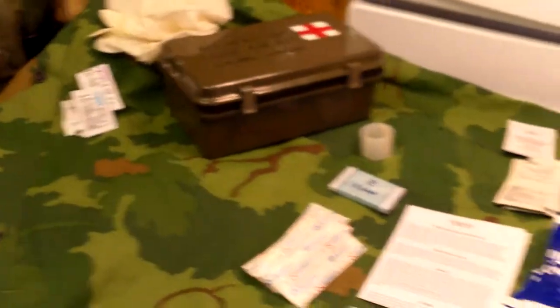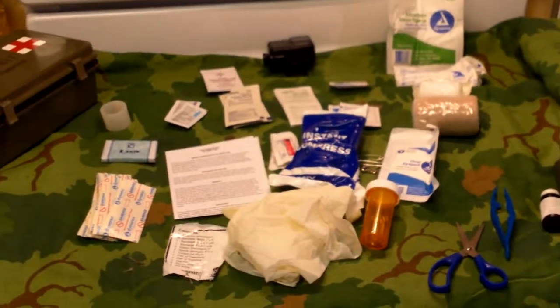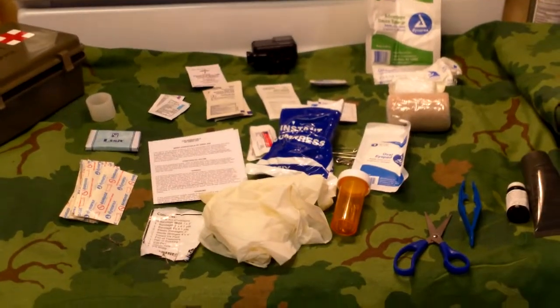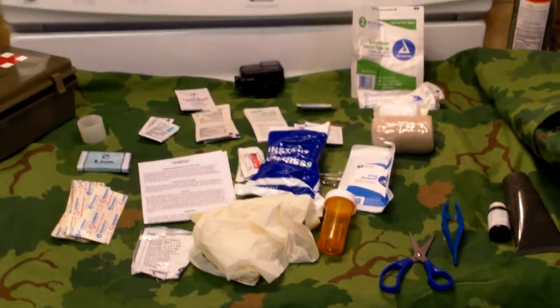Anyway, that is my review of the Elite First Aid general purpose first aid kit. Overall, even with those items needing replacement, it's still a very good kit. If you can get your hands on one, I'd definitely recommend it if you don't already have a general first aid kit. Hope you guys enjoyed it, and as always, have a nice day.